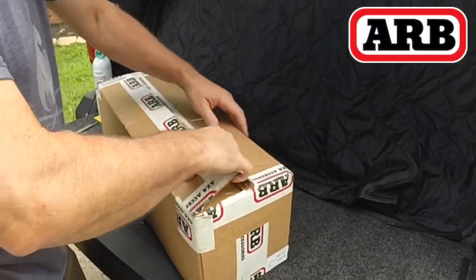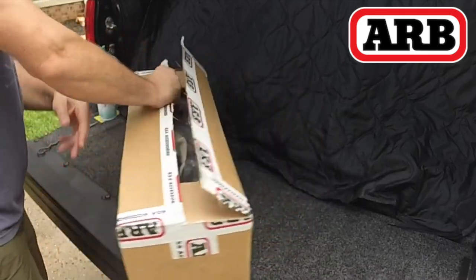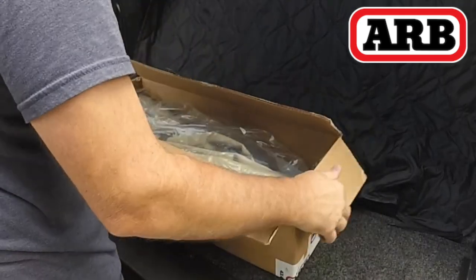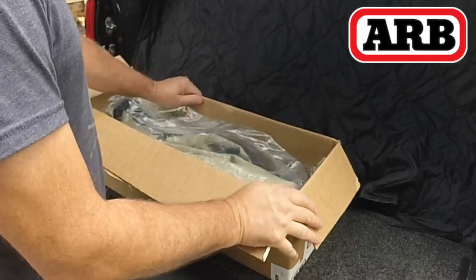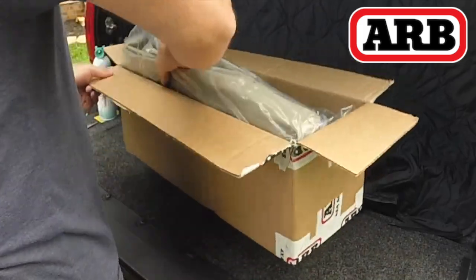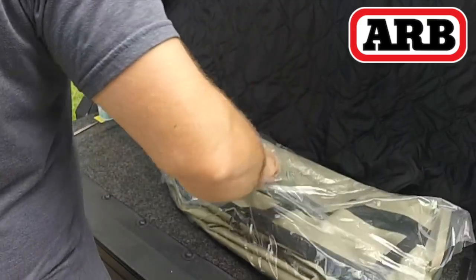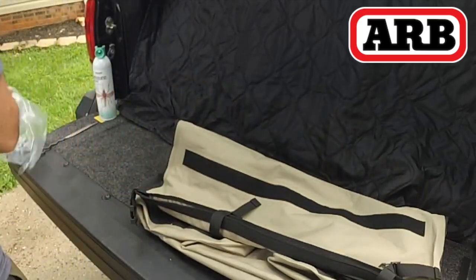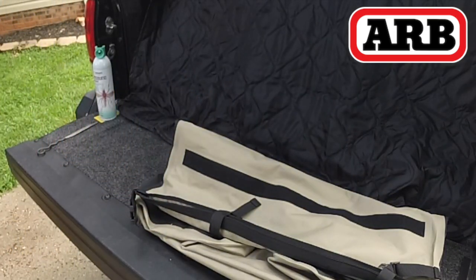Let's get this thing unboxed — I've been waiting for this to come in. This is going to be my replacement bag for the front room that zips on to the front of my Oztent. Out of the box, it weighs just under four pounds. The box it comes in measures about 28 inches by 14 inches.